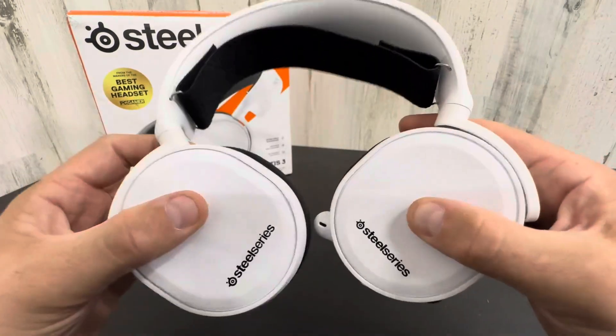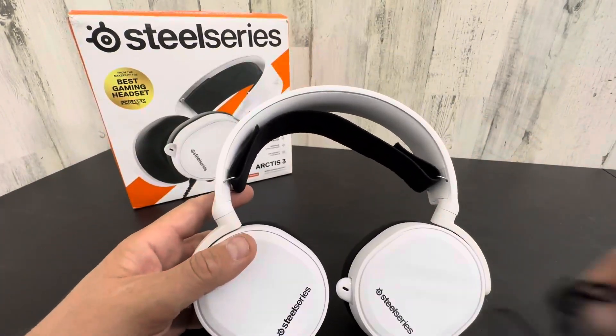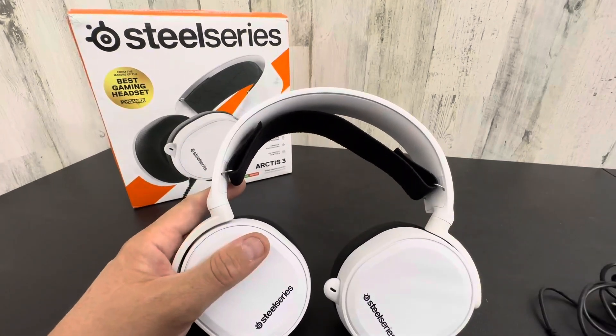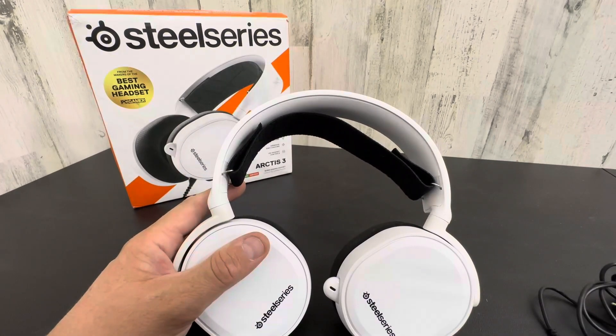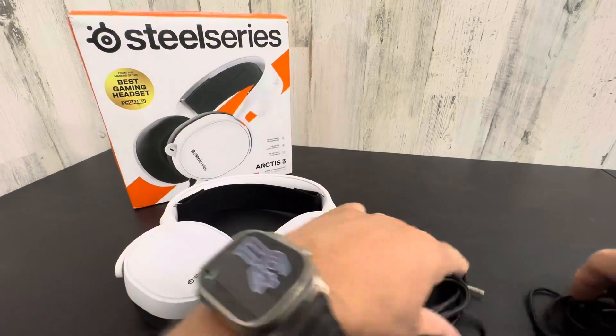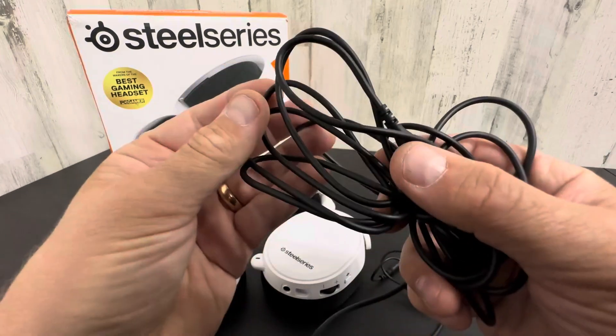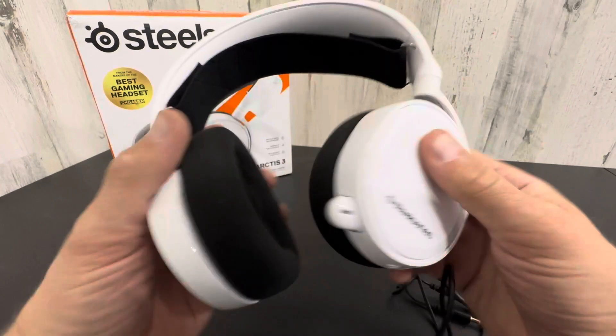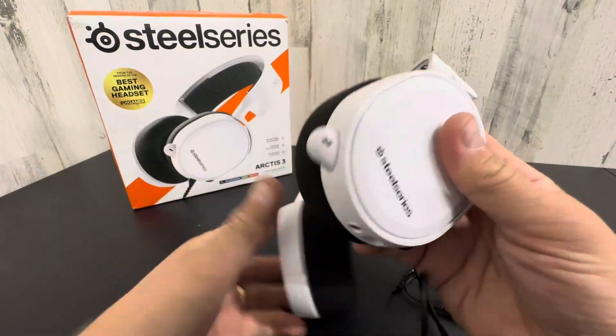So yeah, they're really cool. They flatten out like this. Of course you have your cord — you guys know what that is. It does come with some different adapters, like you see here. But yeah, they're really nice. I like them so far. Very comfortable, super lightweight. And I love that it doesn't have the arm sticking out.